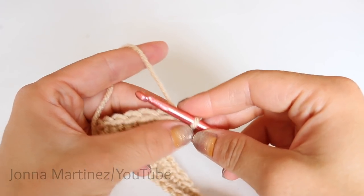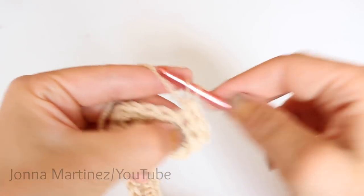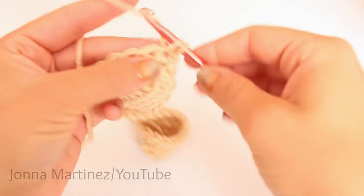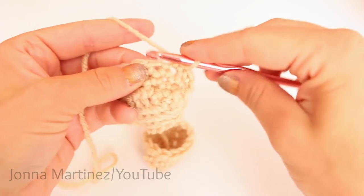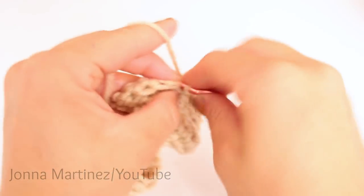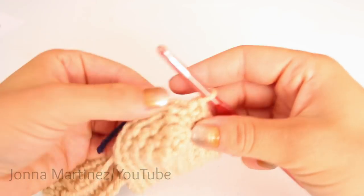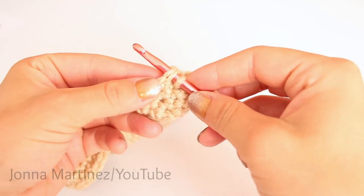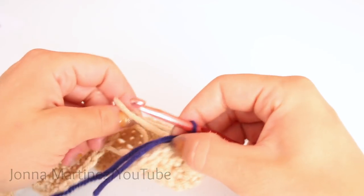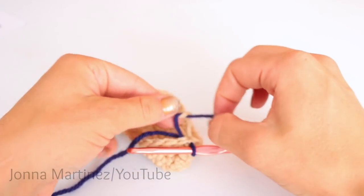Rounds two and three are going to be the same — single crochet into each of your 52 stitches all the way around. Once round three is complete, we can begin round four. Round four, you're going to repeat round two: chain up one and one single crochet into each stitch all the way around. Once you get to the end, instead of slip stitching with your old color, you're going to slip stitch with your new color. Grab the next color, place your hook into your joining stitch, grab your yarn and pull it through and through. Then you can tie those two tails together and sew your tails in.